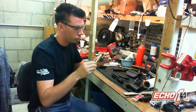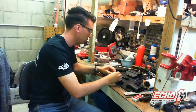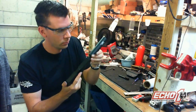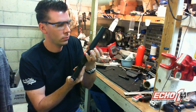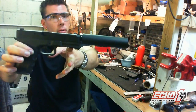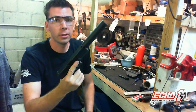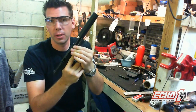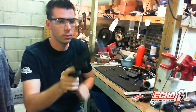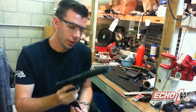Let me go ahead and put it together real quick. Most airsoft pistols — when you put the threads on — you can't put on a mock suppressor. Now you can. It actually functions.